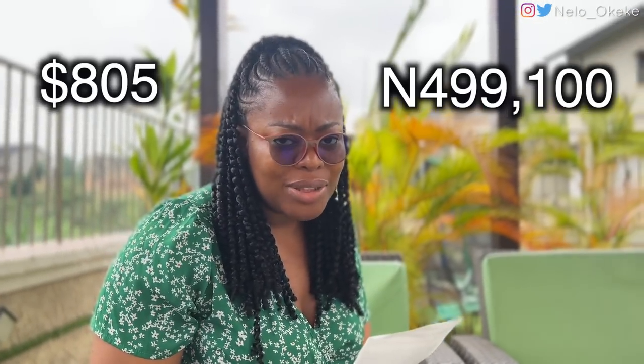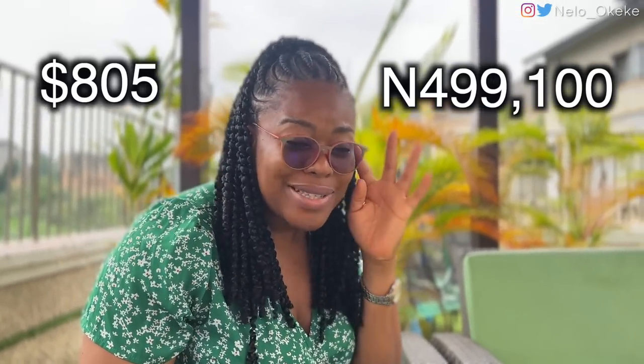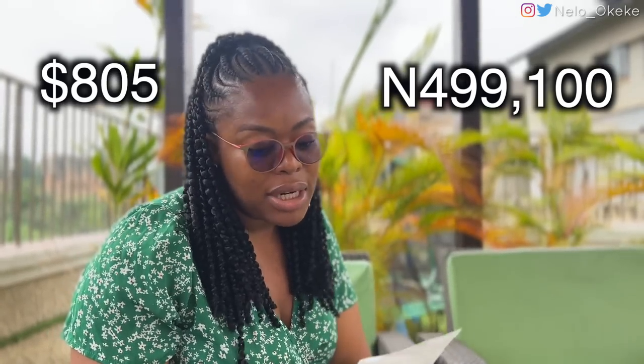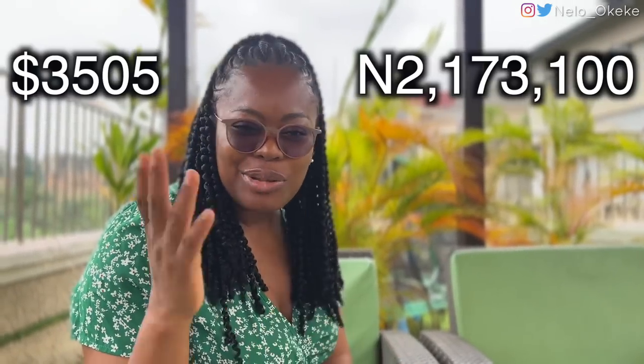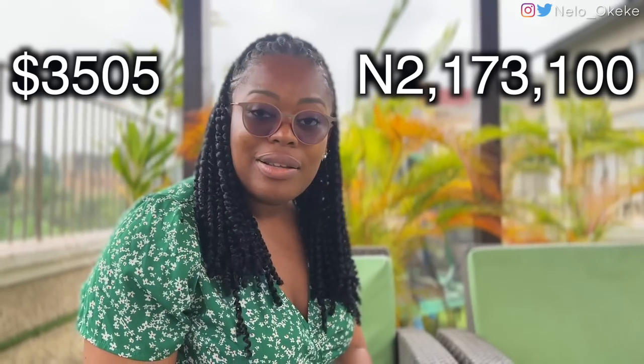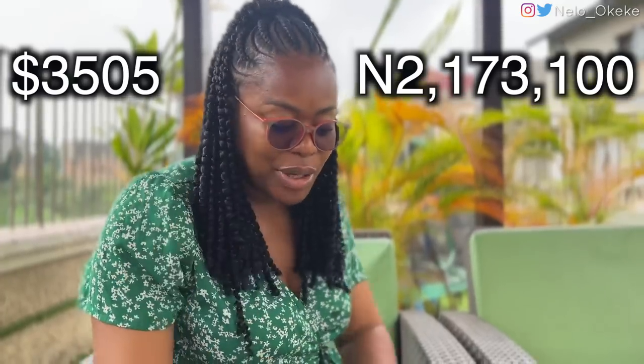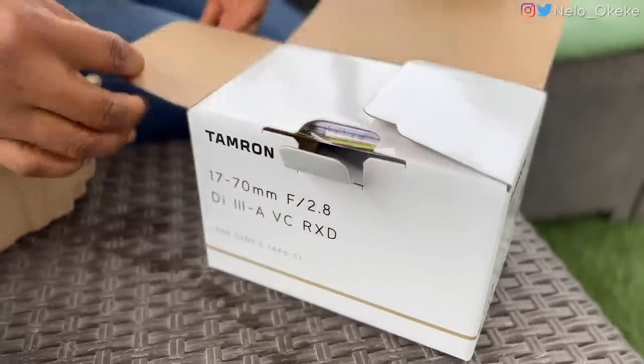I'm just realizing I paid $805 for this lens — in my head it was around $750, but I forgot about tax. So the camera was $2,007 plus $805 for the lens — that's around $3,500 total, give or take. The tax on the lens alone was $56. I bought both of them from Amazon.